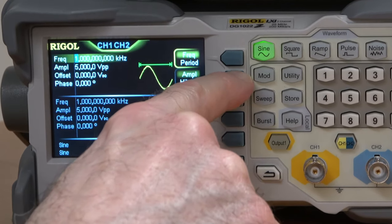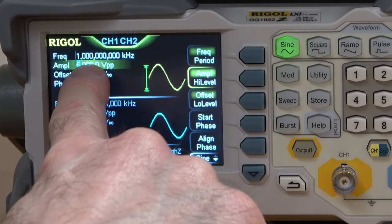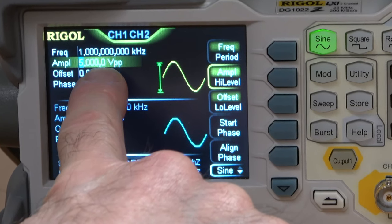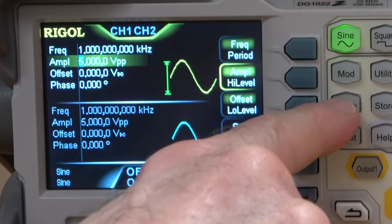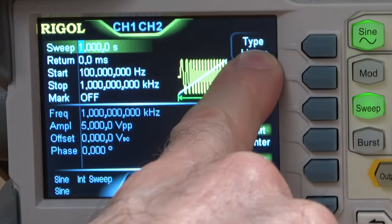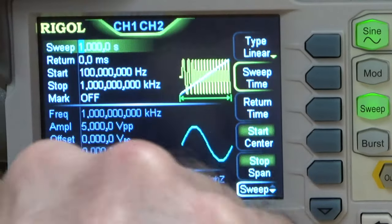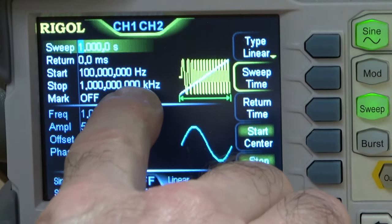First I'm going to check the amplitude — that's right here. I could press this button to highlight it; it's already set to 5 volts, so that's good. That's a nice healthy amplitude. Now I need to move to a different menu to set up the sweep, so I push the sweep button. Now you can see it's set to a linear sweep, meaning it's going to start at the start frequency and the frequency will change linearly in time until it gets to the stop frequency.